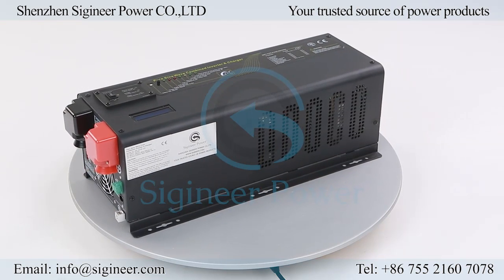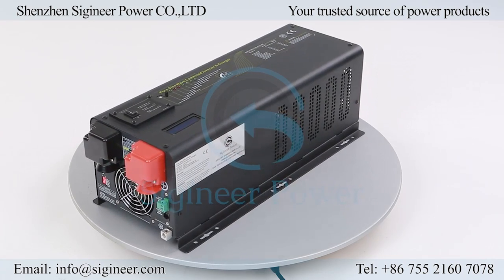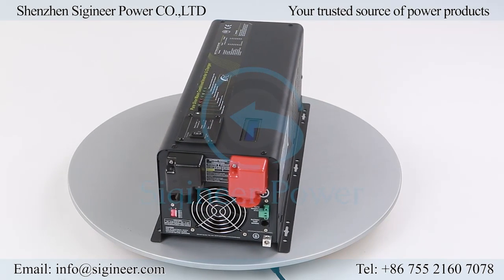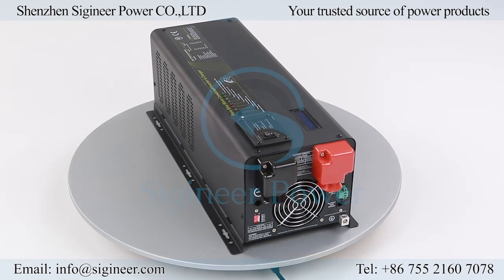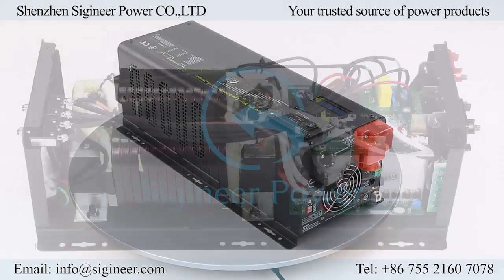These three models come in the same size box. This inverter charger is an integrated power system, including a transformer-based power inverter, an intelligent multi-stage battery charger, and a transfer switch. It is a very rugged inverter, capable of outputting 300% surge power for 20 seconds, great for handling the startup surge from inductive loads.